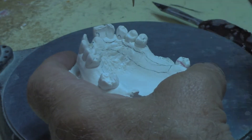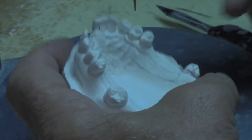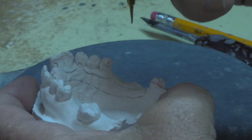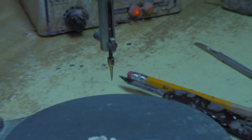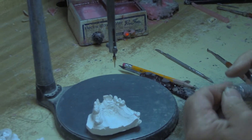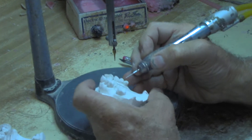When I put my post-dam in, I use a small round burr and basically make my post-dam with that round burr, just a tiny little bit.